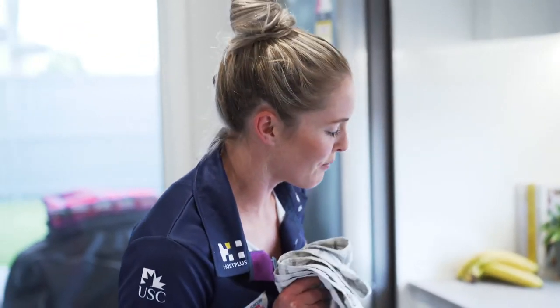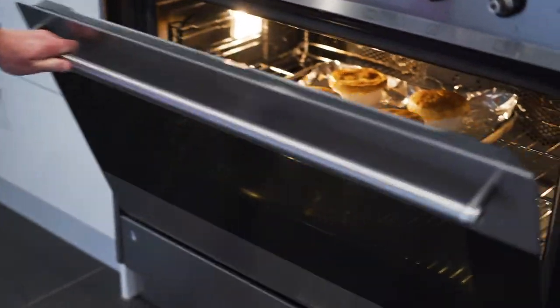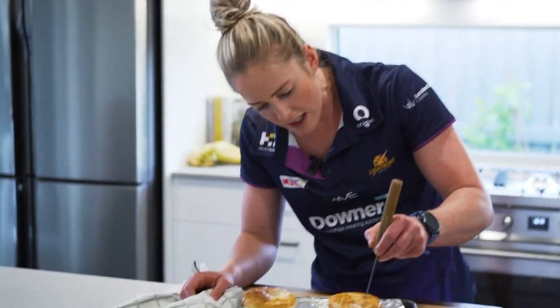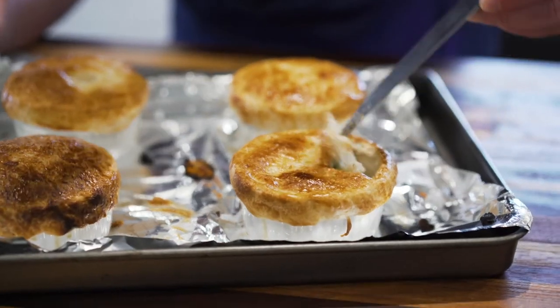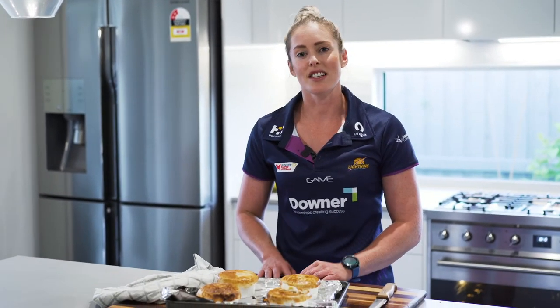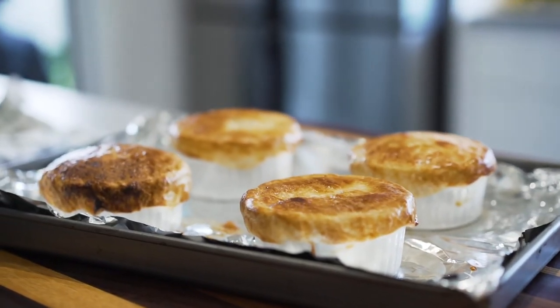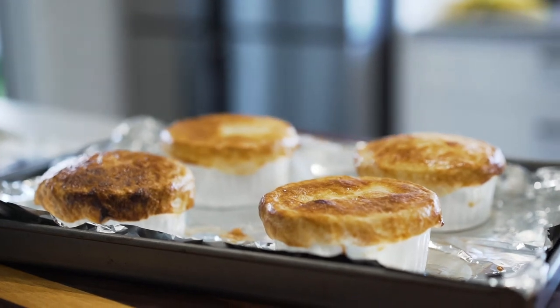I reckon Maddie's chicken pies are just about ready — let's have a look. They only took about 16 minutes. Let's check out these pies — oh, yum! You can still enter your pantry and fridge to be selected for Shezza's Pantry Challenge. Just go to the Sunshine Coast Lightning website and follow the links. There are the finished chicken, corn, and asparagus pies from Maddie's pantry and fridge. We're putting the challenge out to you now — we want to see you recreating these recipes, so make sure you tag Sunshine Coast Lightning and myself.